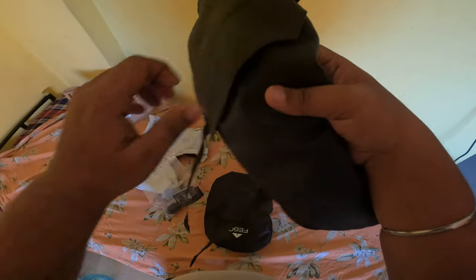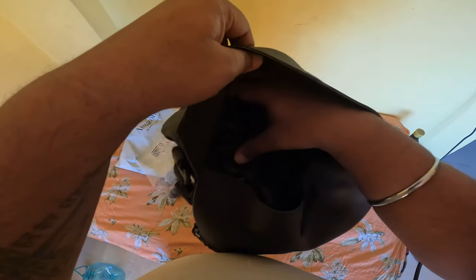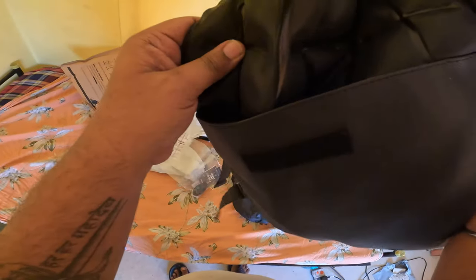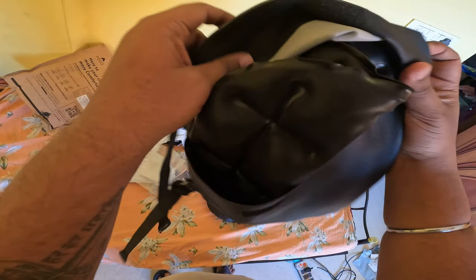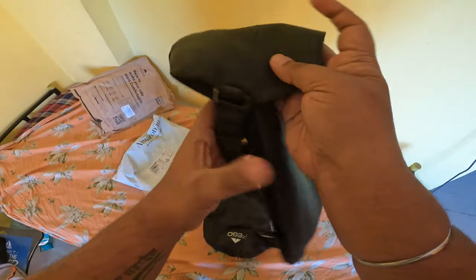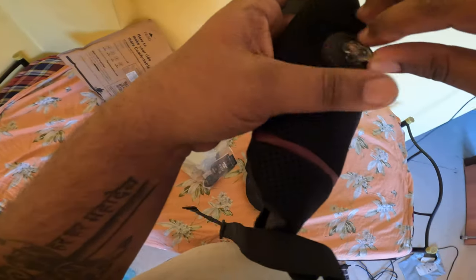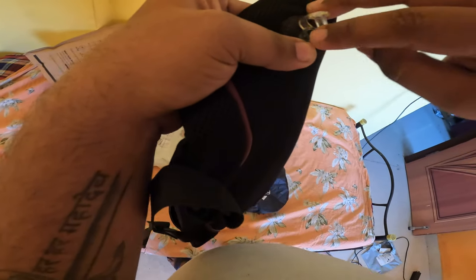Here is the velcro — let's open it. This is the air bubble section. These air bubbles will be distributed. I will not remove this because it will be a problem. And here is your air inlet — open it and it will be filled with air.